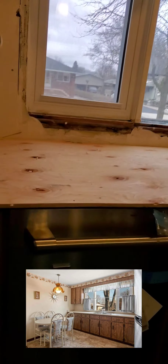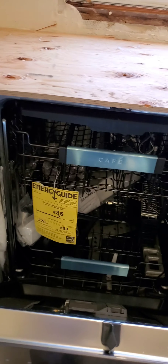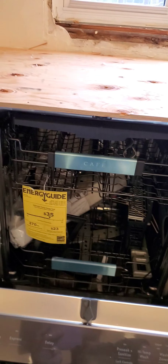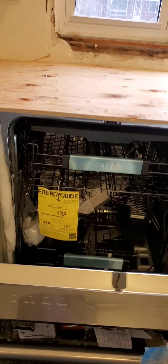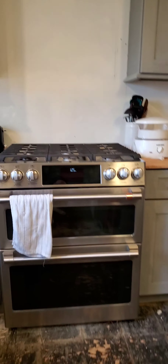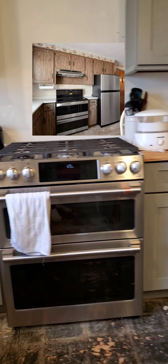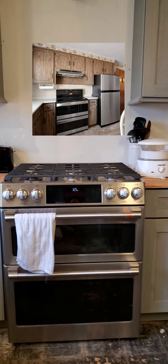Before, as you can see, we didn't have a dishwasher here, so we just bought one. It's a Cafe brand dishwasher, very new. As I mentioned in my last video, it's already there but it's not installed yet, so we can't use it yet.